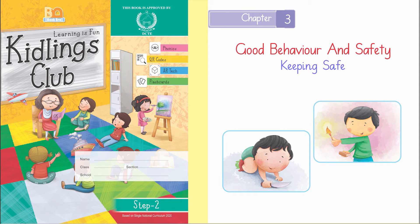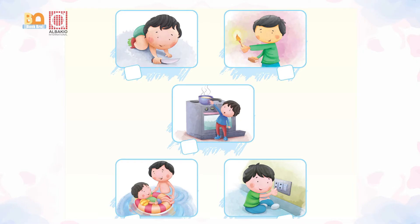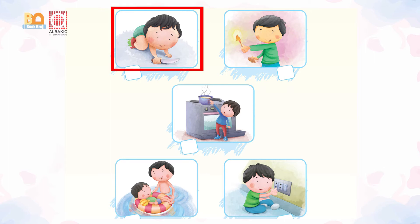As-salamu alaykum kids, keeping safe. Look at the given pictures. Oh my goodness, a young boy is carrying a knife. It's a sharp object and it can harm him.